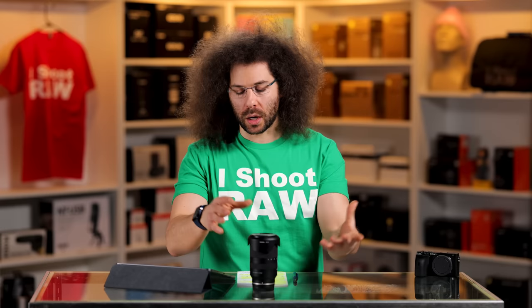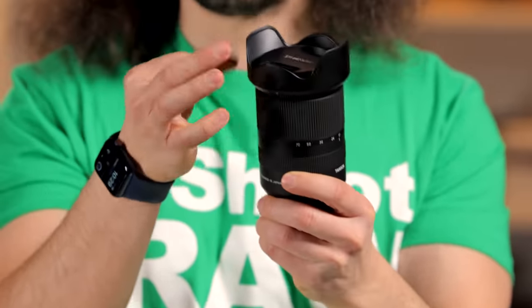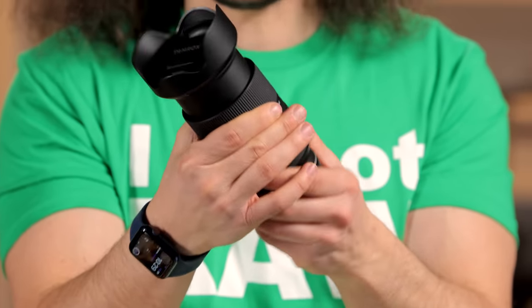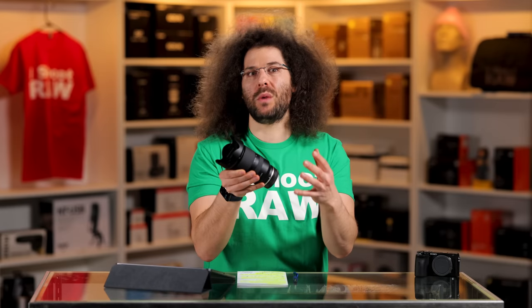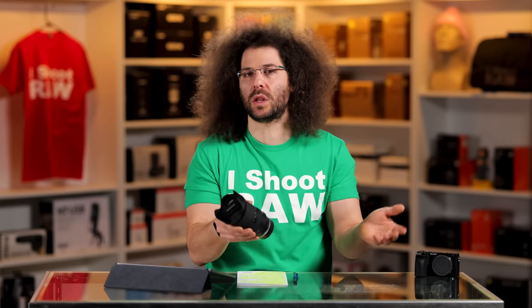Let's take a walk around the outside of the lens. This is the lens hood — it's plastic, nothing special. The build quality of this lens feels okay. It's not the best feeling thing in the world; it feels like plastic. That's exactly what it is. It's not going to blow you away with build quality, but it doesn't feel like the worst thing either.